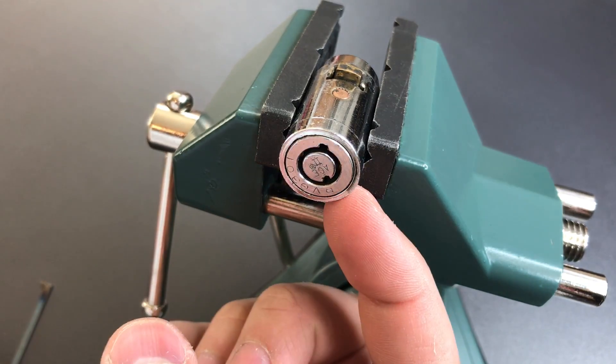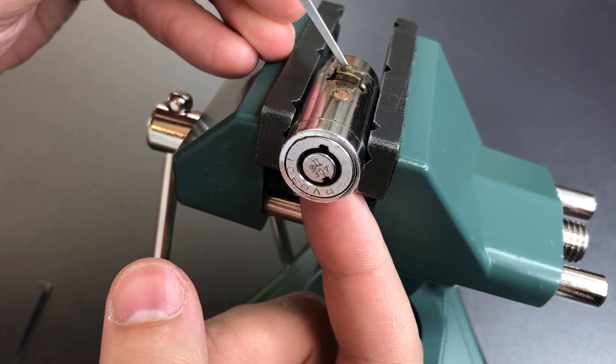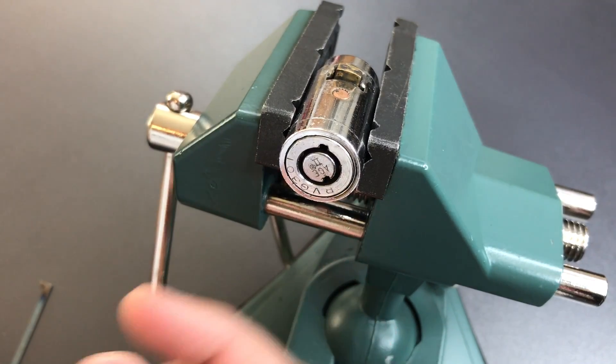To actually remove this core from the T-handle device, you actually have to take it apart and manually press this down. That's why you don't see this retracted all the way.